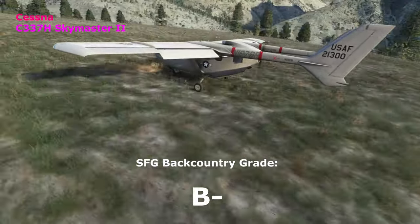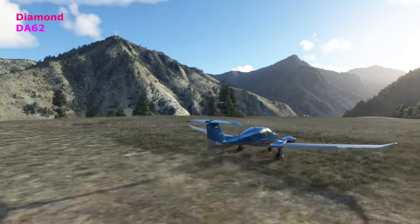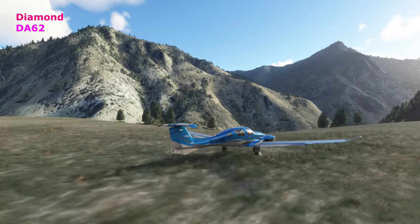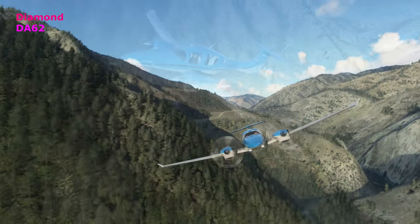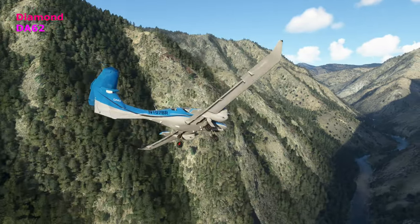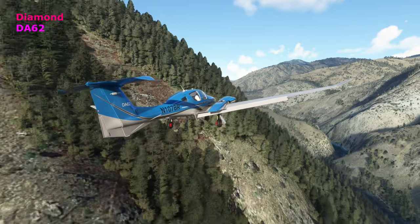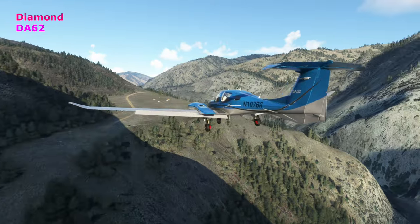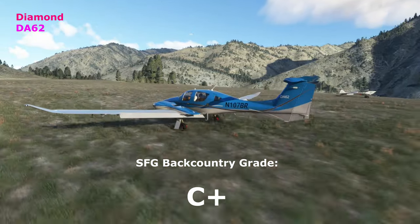Diamond DA62 — I put another Diamond in here, this is the twin DA62. I think it's these long skinny wings and the power Diamond has — it's probably a very efficient, good plane, just not quite spicy enough to be really effective out here. You can hear the stall warning going off quite a bit; you're really doing all you can. It comes in kind of speedy and a little flat, doesn't have a ton of drag. Great flying plane in other aspects, but give it a C-plus — not one of our top performers.